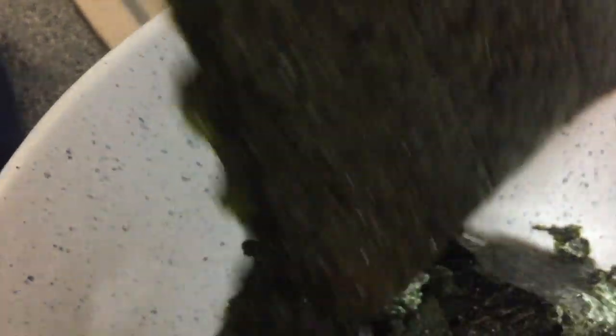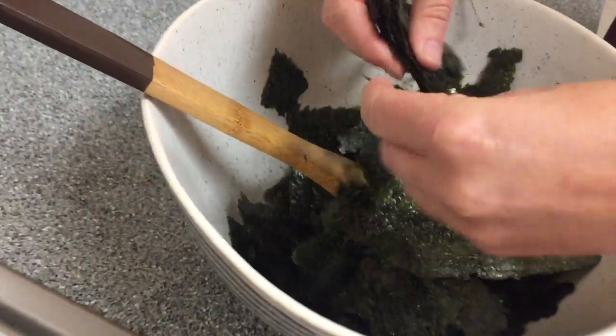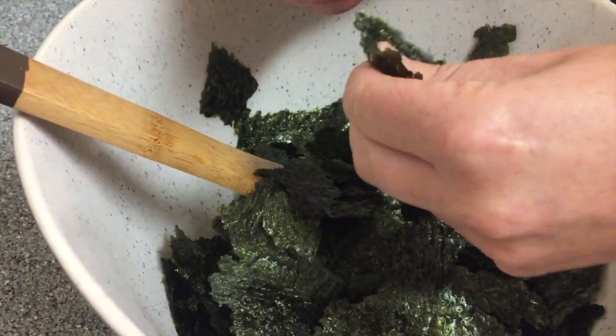You want to cut up these pieces pretty small — get them down to a size where they'll mix well with the seeds and be relatively evenly spaced throughout.